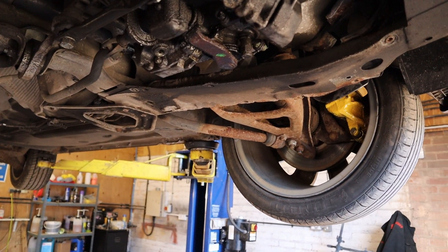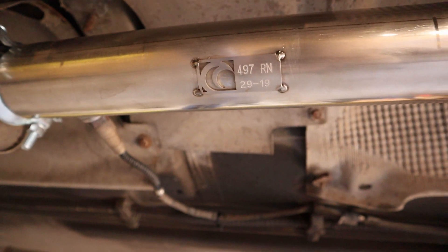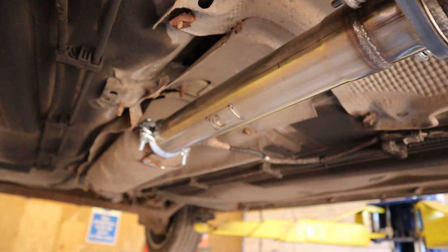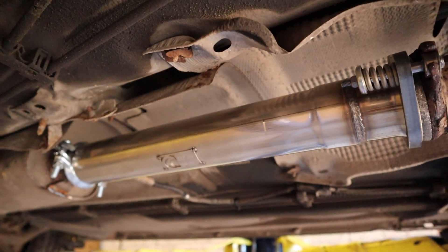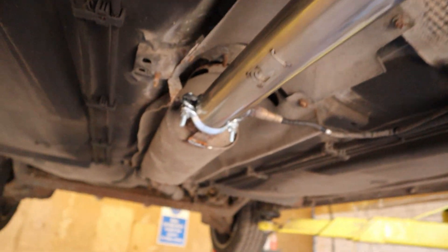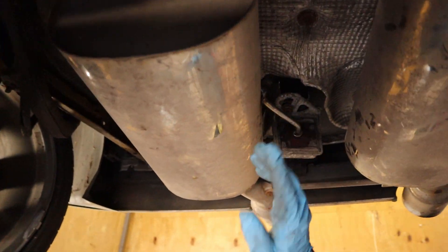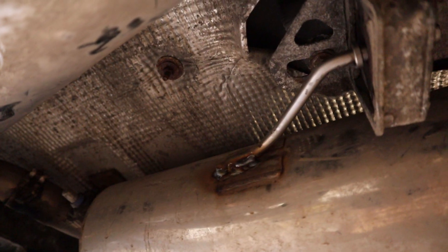While we were under there we took the cat out to give a few more brake horsepower, ready for when we remap it — it's the cleanest part of the car now. We grabbed the replacement from Scorpion, and if you remember from the previous video there was a hanger missing on the box — we've put a new hanger in and that's all back to how it should be, no more rattling around.